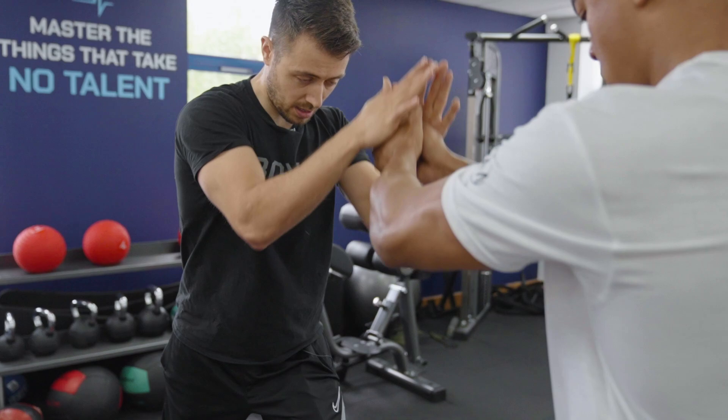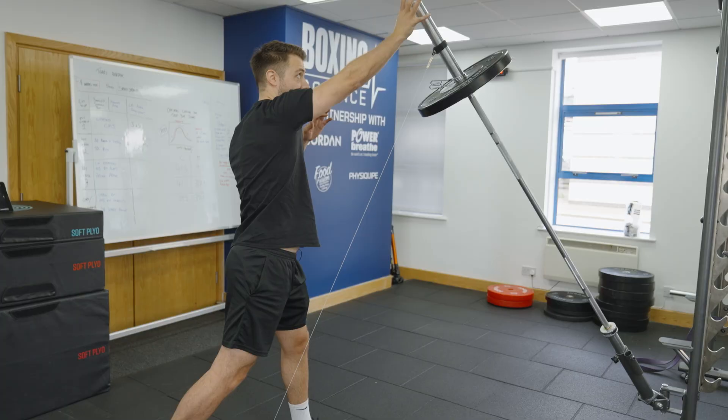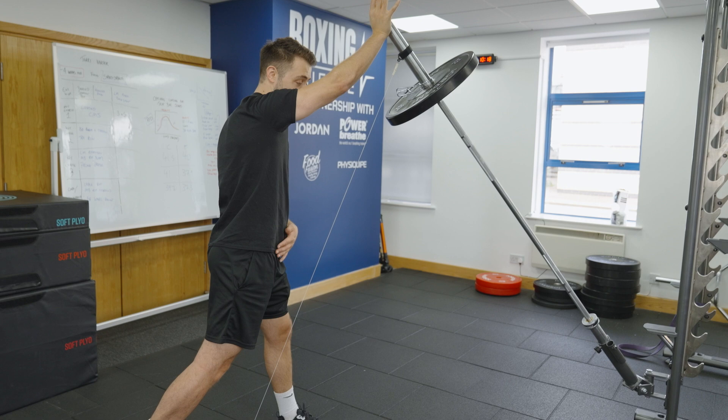Accelerating through, letting go of the bar at the top, making sure that your feet stay on the floor, making sure that you're getting that maximal hip rotation. Go! Good.